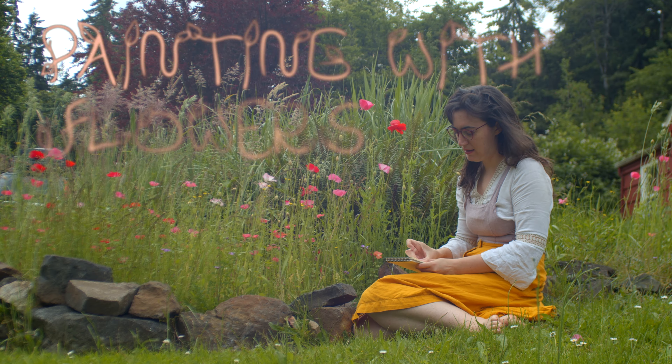Hello everyone! Today I want to show you something that I love: painting with flowers.